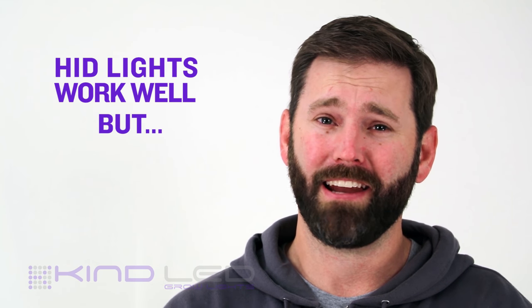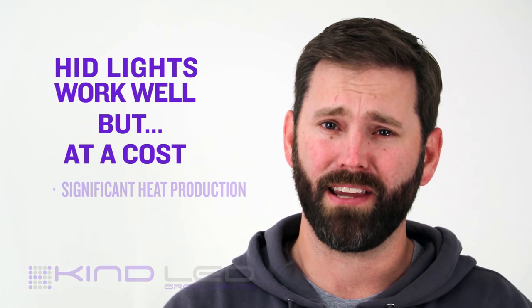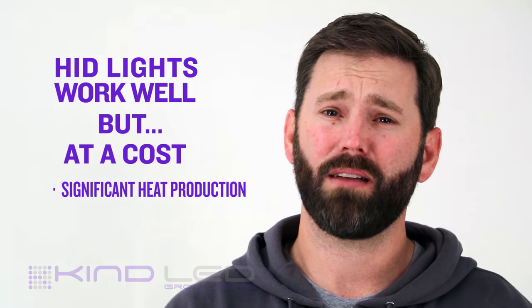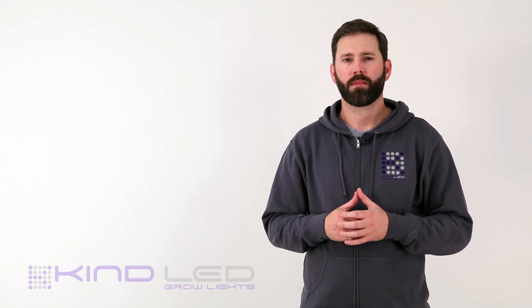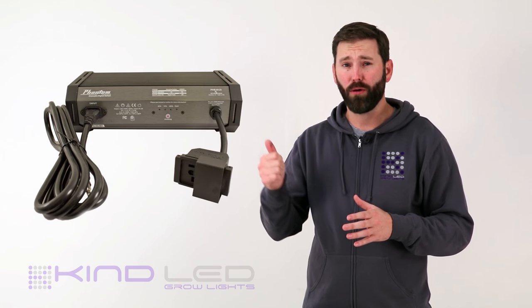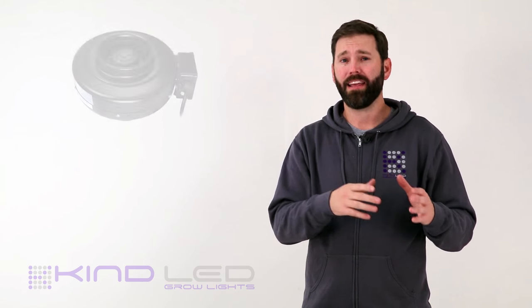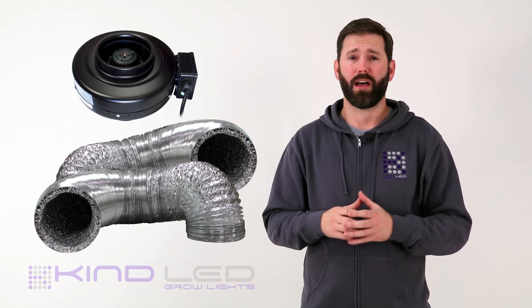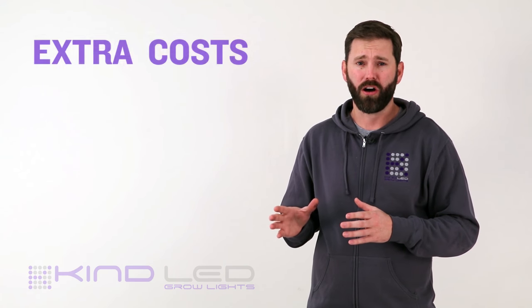However, this light and intensity comes at a cost. HIDs are known to produce a significant amount of heat, which is why setups using them often require additional components to make them a viable option. These items include a ballast to regulate the electrical output from your source, a hood to encase the light itself, an inline fan and ducting to cool the light, and most oftentimes some sort of air conditioning unit to cool the room to an appropriate temperature. All of these items come at a cost.